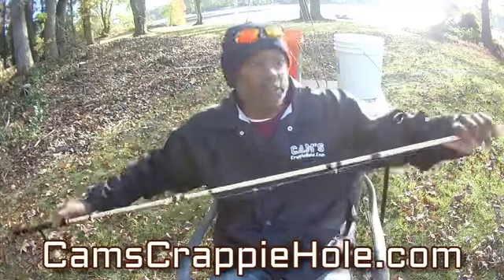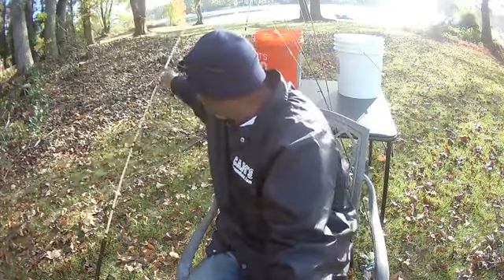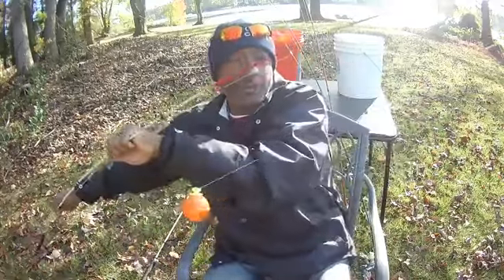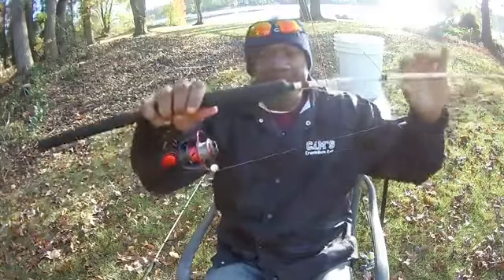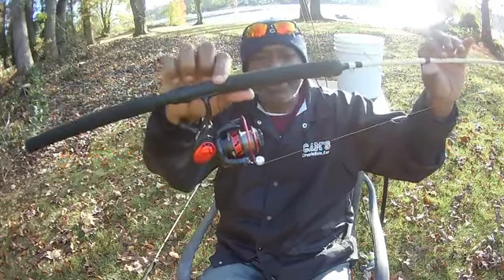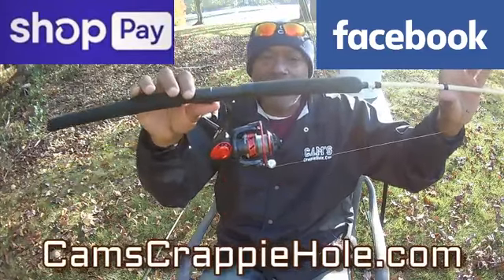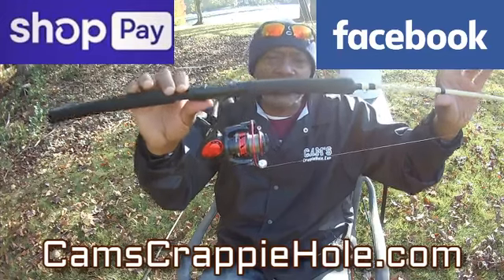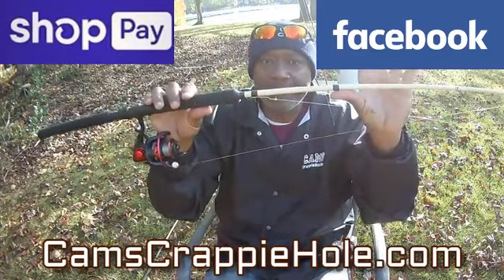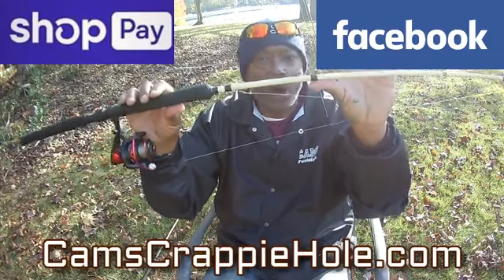Don't be intimidated by these long rods. What's the difference between a 9 and a 10-foot yank stick? Obviously the length. The 10-footer is white faded to blue; my nine-footer is white faded to red — you can see the bobber on it right now. See the color coordination — red reel to match the red tip. You can only get these at camscrappyhole.com. At checkout, if the rod and reel is $200, only $50 is due at checkout; once you pay that $50 we ship it out two-day air. Vertical jigging, trolling, spider rigging — you can do it all with this.